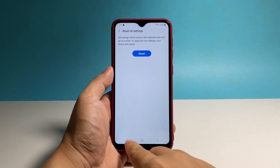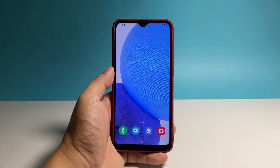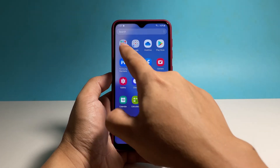Now tap Reset to finally reset the settings of your phone. It will take just a few seconds before the reset is complete and your device will automatically reboot. Once the reboot is finished, you can continue using it like you normally do. Whatever problem you have with it, they might already be fixed.